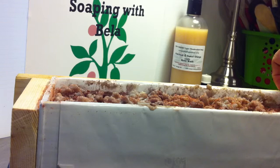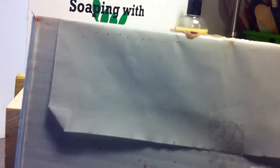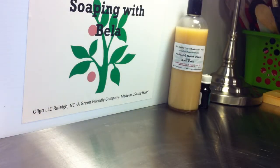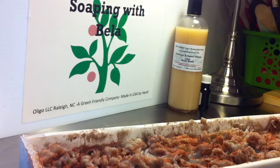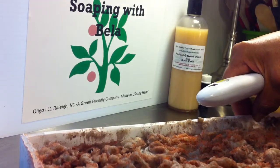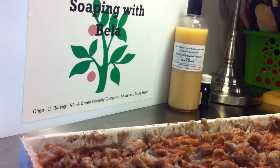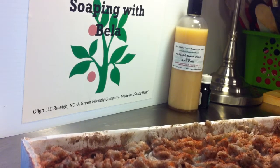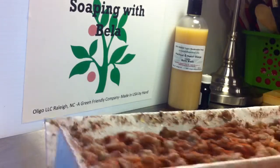This is the soap. I'm going to be taking it out of the mold. You can see that this is corrugated plastic and it's got some paper to it. As I mentioned, this is a hot process soap. I'm just pulling the paper down and it's coming out really nice. Very easy.